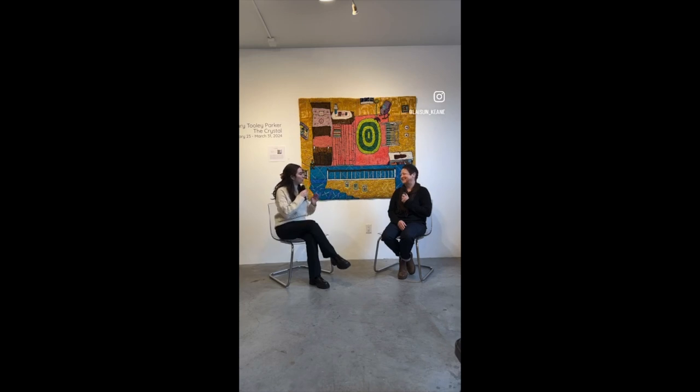Can you walk us through the process of making a hooked rug? It's a very intricate process. First I do a sketch, then I blow up the sketch on the computer, print it out, and tape all those together to get the big image. I have a light box and I put the paper pattern on it, then put the linen on top and transfer it with Sharpie marker. So I have the image on the linen foundation — I use linen.